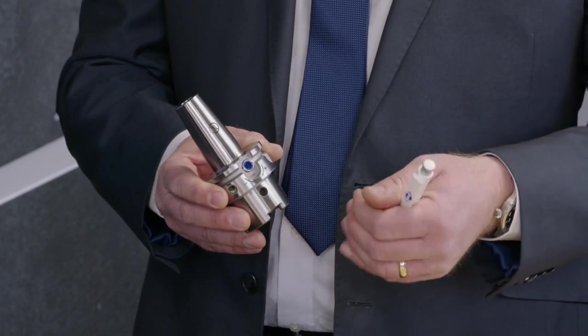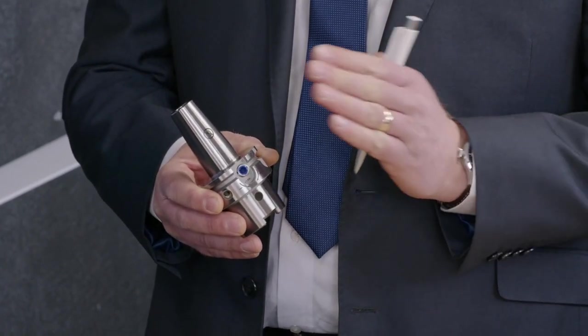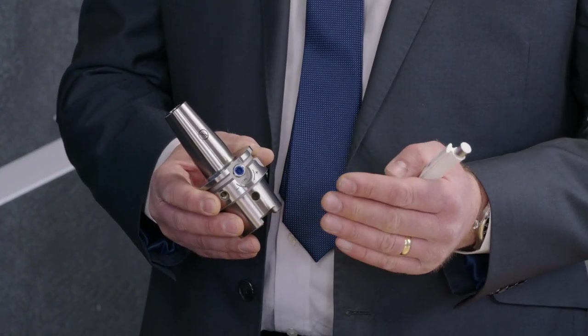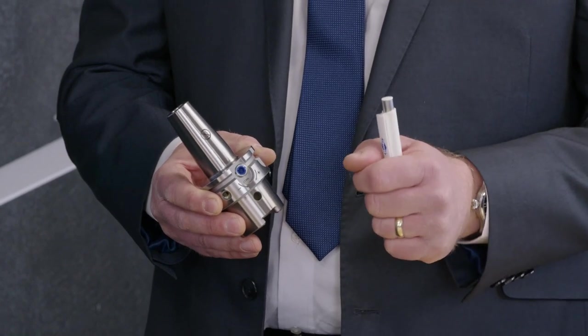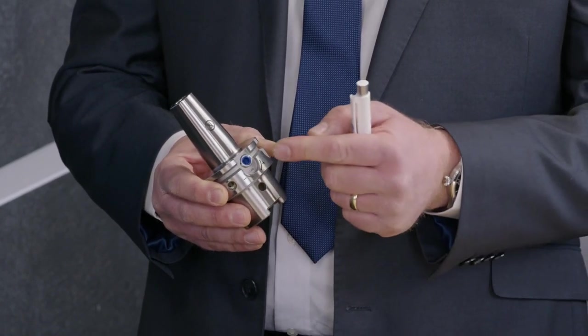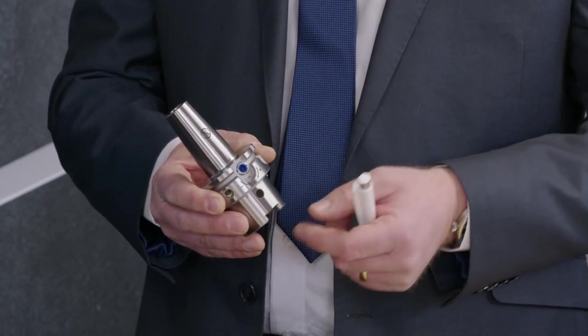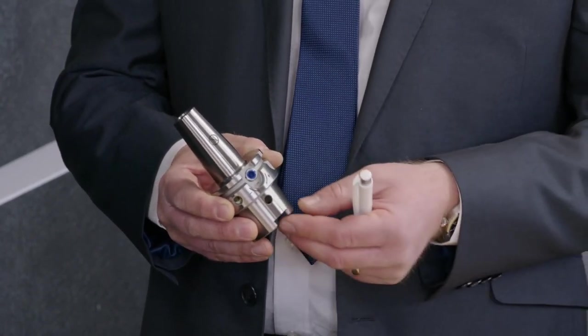So what that gives you is a much easier and quicker tool change capability. And being the blue screw, it's an easier change than a normal hydraulic chuck. So the screw's got 70% less torque required to tighten up what you're putting in the front of it.